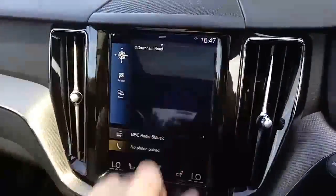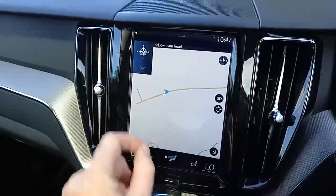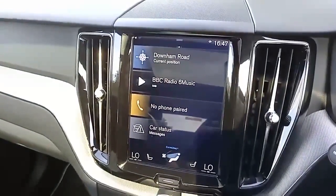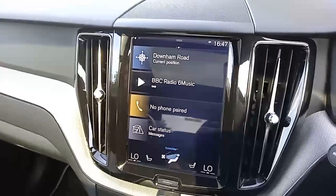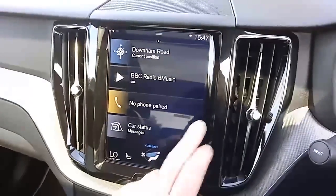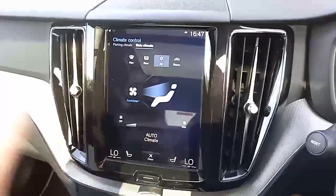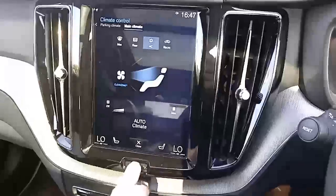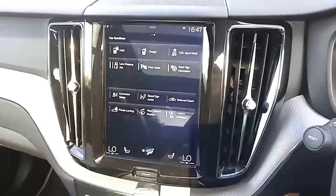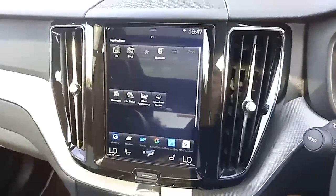Your touch screen display is very intuitive — you just press, you can make it bigger, scroll in and scroll out, and if you ever make a mistake you've got your home button there. You've got DAB as well as AM and FM, and Bluetooth for phone calls and listening to music and podcasts. You've got dual climate control, heated seats for the front driver and front passenger. Scrolling across, you've got your parking sensors, and you can hold your charge or charge from the engine.